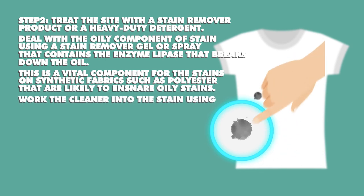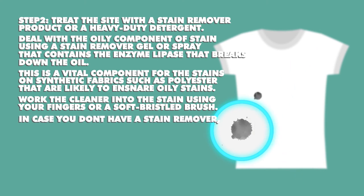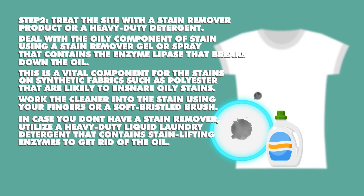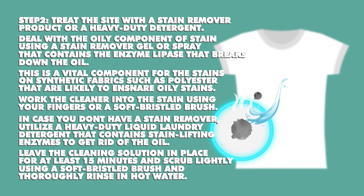Work the cleaner into the stain using your fingers or a soft-bristled brush. In case you do not have a stain remover, utilize a heavy-duty liquid laundry detergent that contains stain-lifting enzymes to get rid of the oil. Leave the cleaning solution in place for at least 15 minutes and scrub lightly using a soft brush, then thoroughly rinse in hot water.